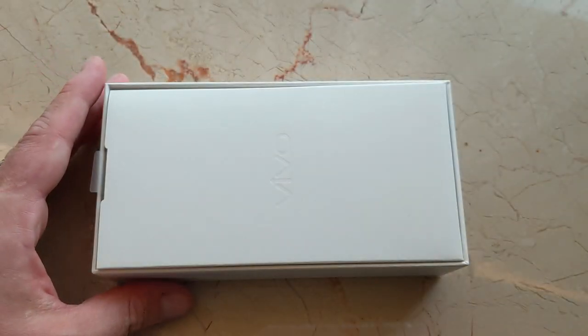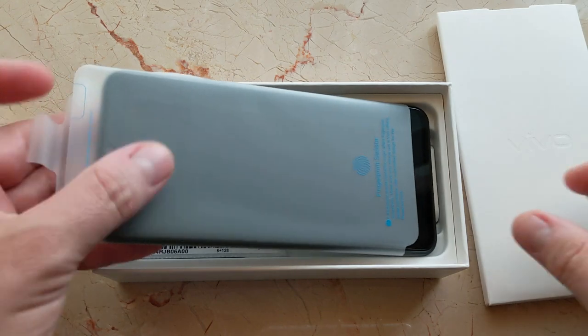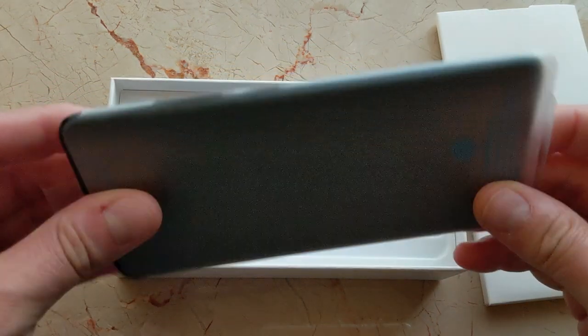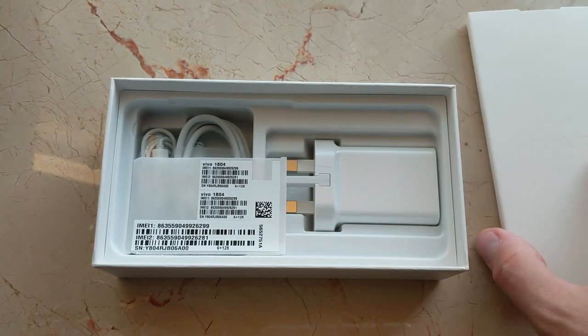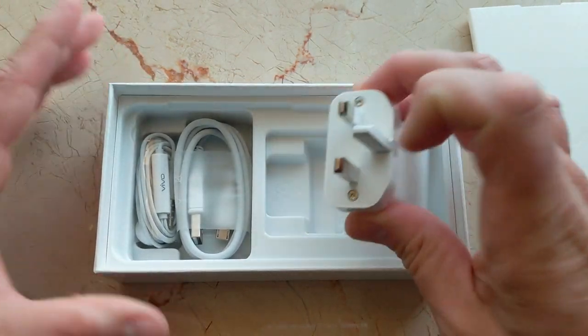There's nothing in here — let's see. Oh, a little Vivo thing here, and then there's the phone, which I'll get to in a second. And then there's a bunch of stuff in the box, including some items.